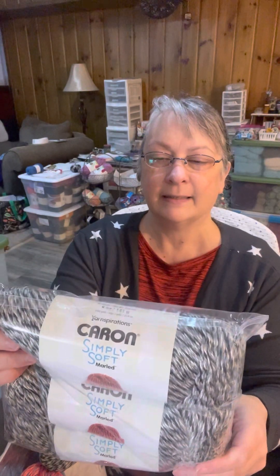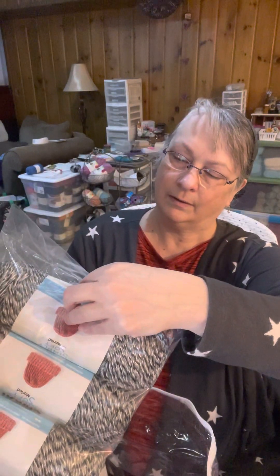Here's the Caron Simply Soft Marled in Gray Heather. I'm reading upside down here. It's 100% acrylic, a 4 weight, 5 ounces, 141 grams, 240 yards, 219 meters. Machine wash and dry. Made in India.